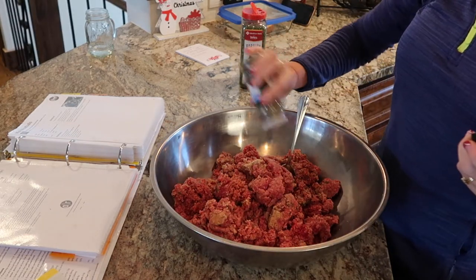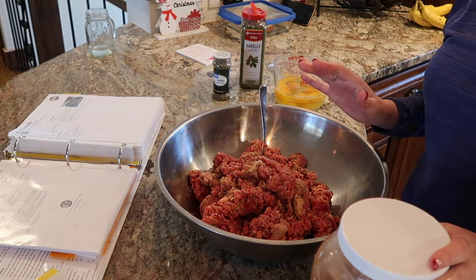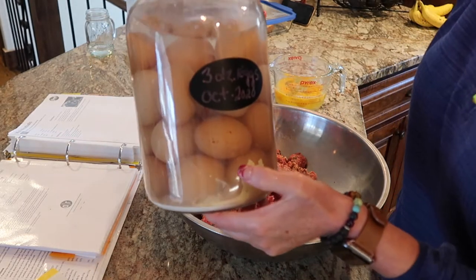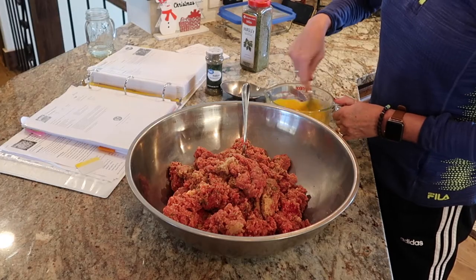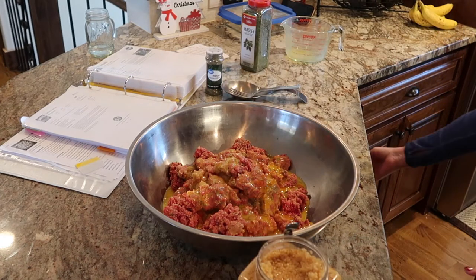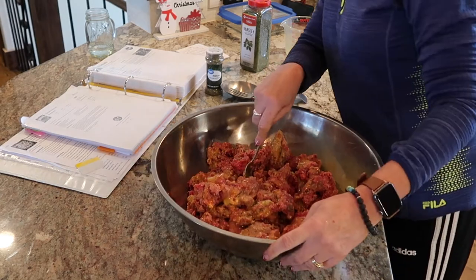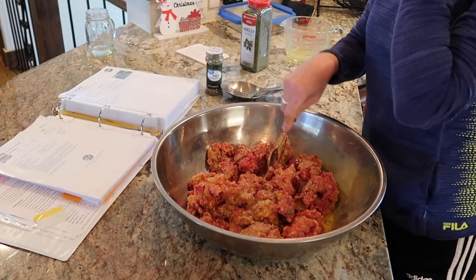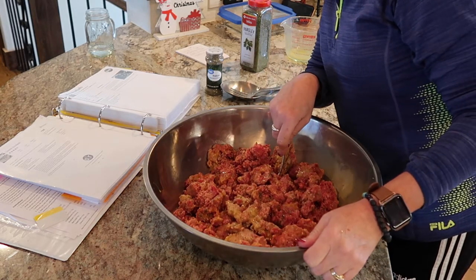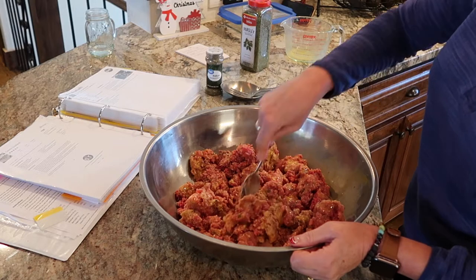Because everything's good with Italian seasoning, right? Side note — my chickens have stopped producing eggs, so we are tapping into my water glass eggs. I'll link the video when I did those. Two cloves of garlic — I'm just going to use my handy-dandy minced garlic. That's about two cloves. Now this recipe is called mini meatballs, but I don't know what size we'll actually be making them. The recipe says it makes 30 medium or 70 mini meatballs, so let's see how many we get out of this.